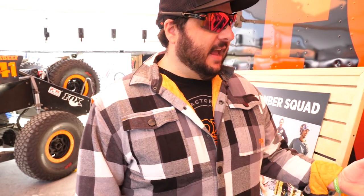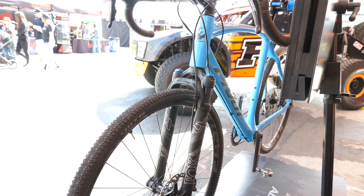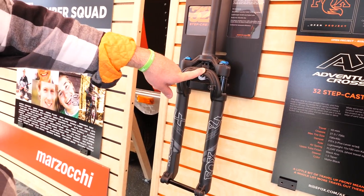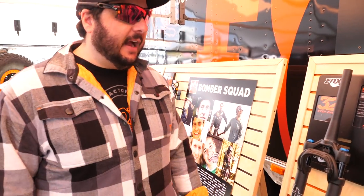This is Jim from Fox and he is going to tell us what is new for 2018. We will start here with the AX fork, the Venture Cross. It is a standard 32 step cast with the Fit4 factory series damper. It is 40 millimeter travel and will accept the 27.5 or 700c tire.